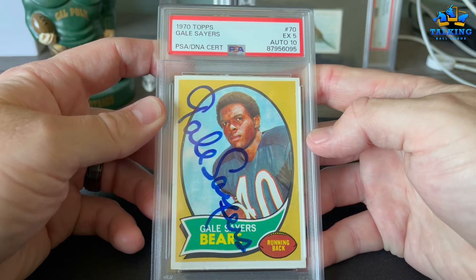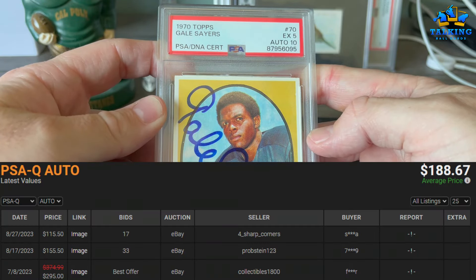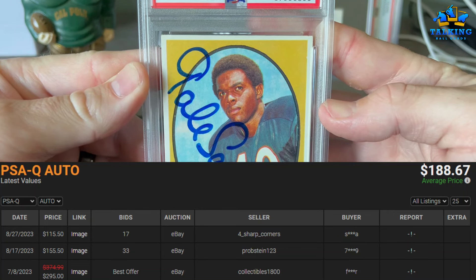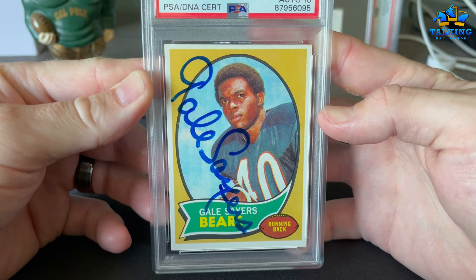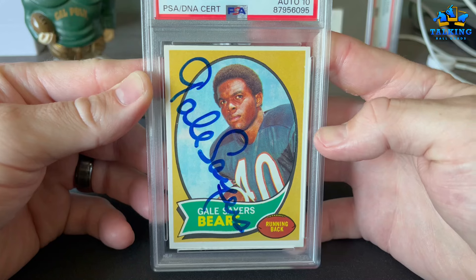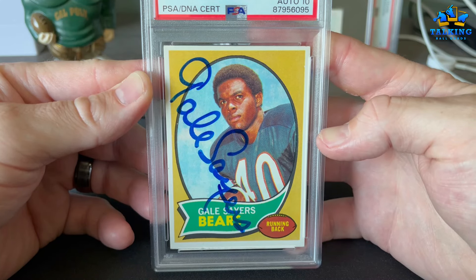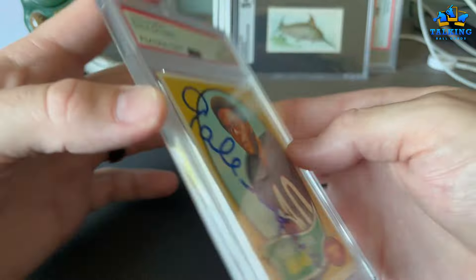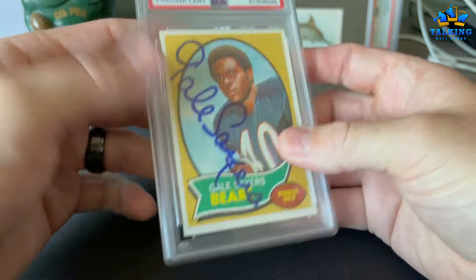This is a really fun one — 1970 Topps Gale Sayers, EX 5 on the card, 10 on the auto. This was an eBay pickup for I believe $33 raw, so legitimate autograph cards are out there. Awesome card — this is my first Gale Sayers autographed card.